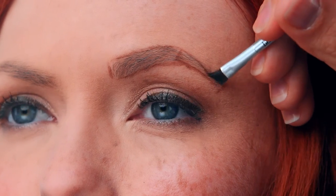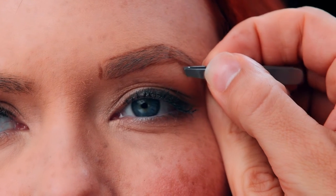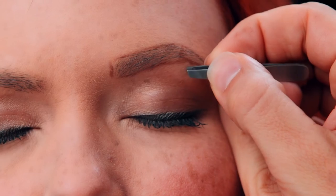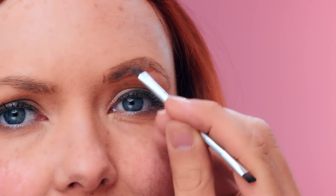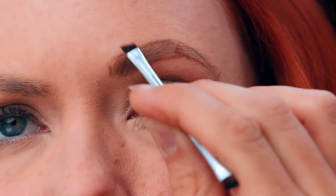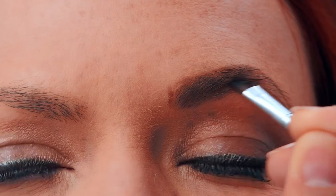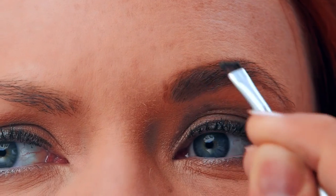If you see a few stray hairs that fall above or below those lines, that's your cue to take out the tweezers. Those can go — but don't go crazy, okay? Now it's time to fill those shapeless brows. Take a bit more of wax and fill in the rest of the brow using short pressing motions. This is going to help push the wax through the brow hair and right onto the skin.